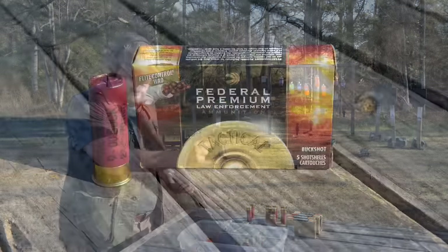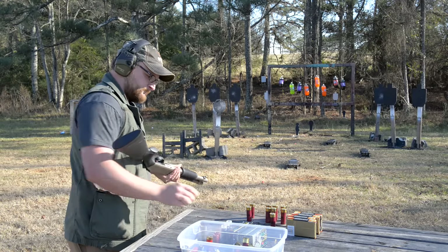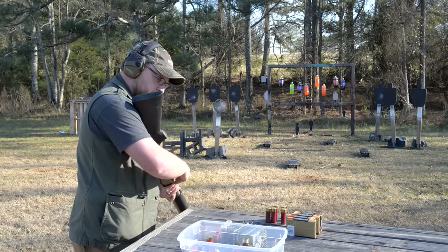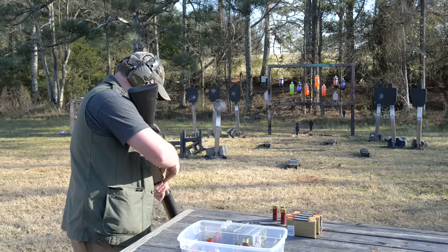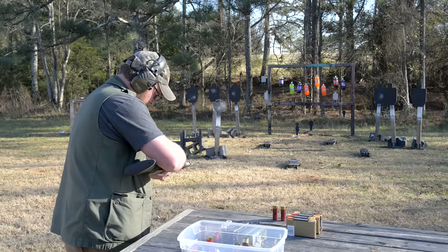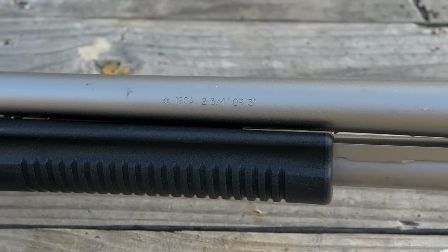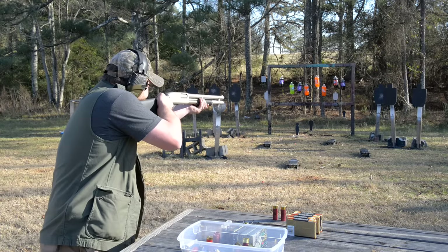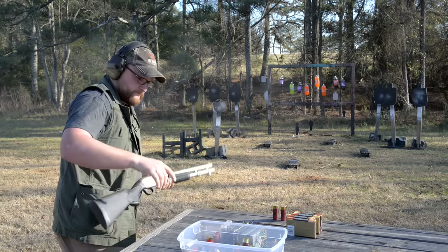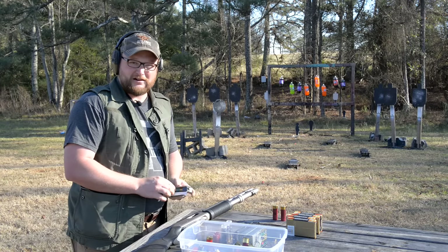I pretty much run mine with low velocity nine-pellet flight control buckshot, which is what I've been running here. This gun holds seven shots and is rated for three-inch shells. I'm not going to punish myself too much, but I will shoot some three-inch through it. How about some slugs? It's a really simple type of gun — not a whole lot going on.